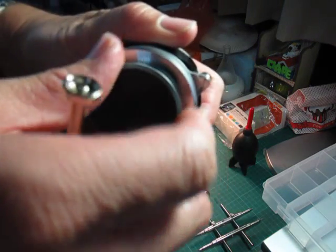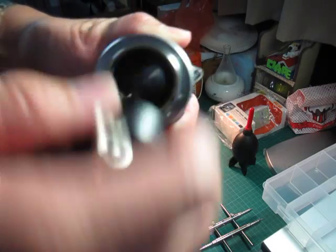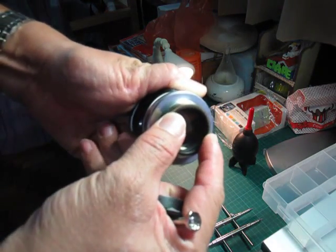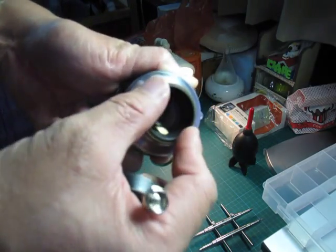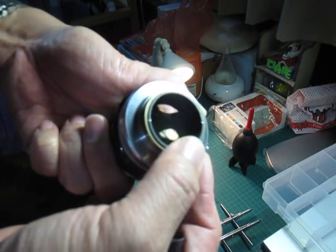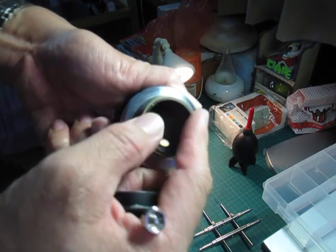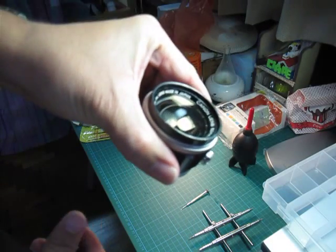For the rear lens element, there is a round ring that you need to turn open. I've already loosened it, which is why it's easy to turn. Basically, you need to turn this thing until it comes off and then you can pull out the rear lens element. I'm going to demonstrate it now — I'll take out the front lens element first and then the rear one.